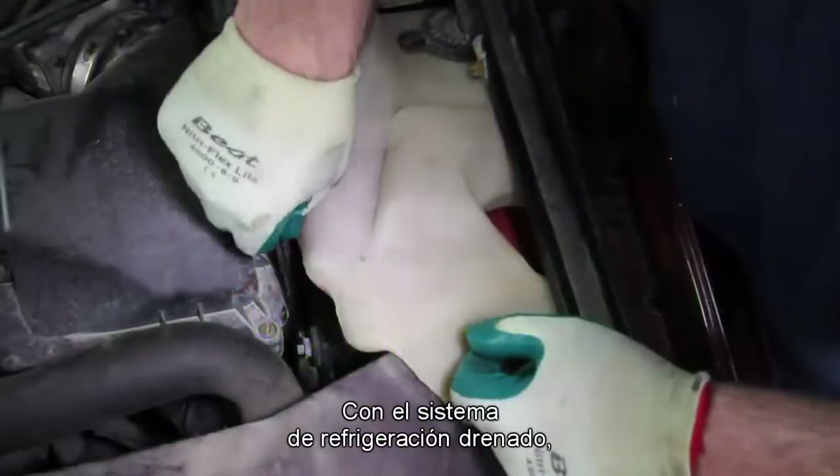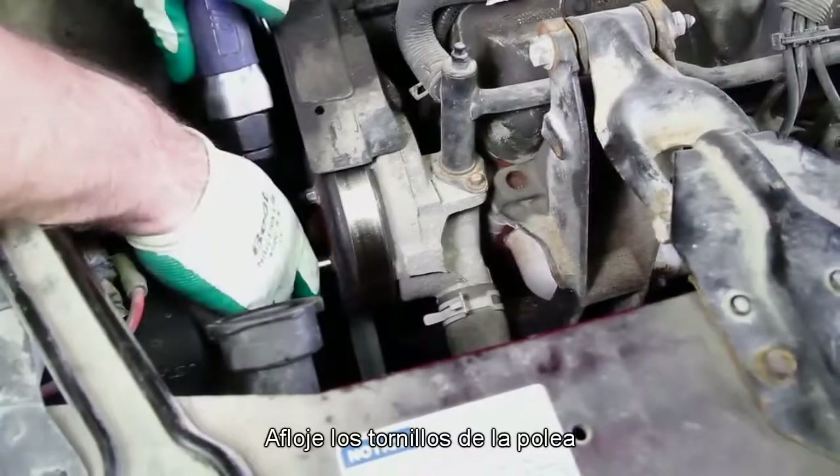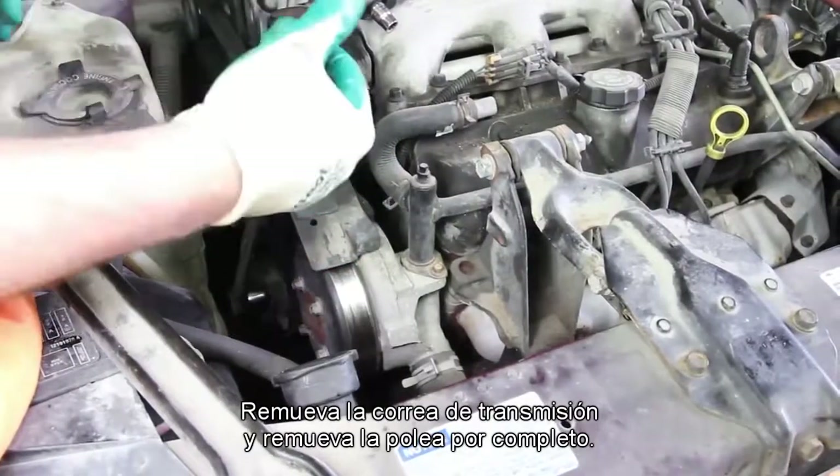With the cooling system thoroughly flushed, disconnect the negative battery cable before beginning the repair. Loosen the pulley bolts before removing the drive belt. Remove the drive belt and fully remove the pulley.